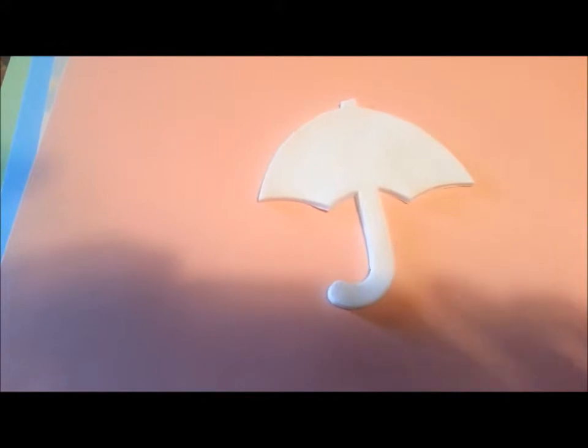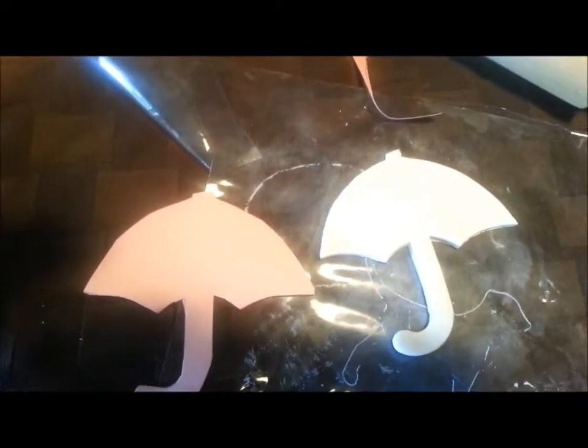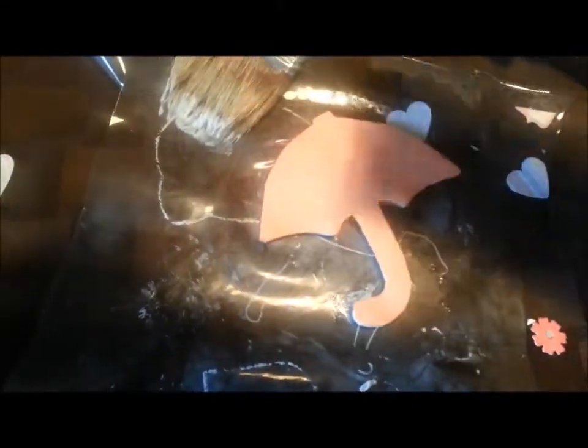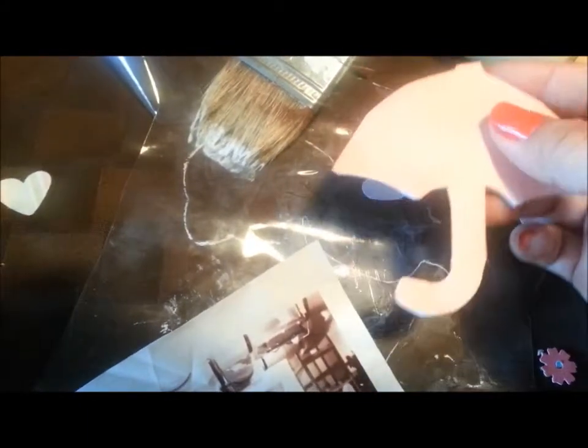I cut out my shape and I have my Mod Podge and a bristle brush. I'm just going to lightly put a coat on there and then put my cardstock on top. I smoothed it out and it's drying now. I found this old photo on the refrigerator — my daughter was probably about six years old, so it's maybe two to three years old. I don't want it to get wasted, so I'm going to cut it out and paste it on, and I think we'll turn this into a magnet to put back on the fridge.